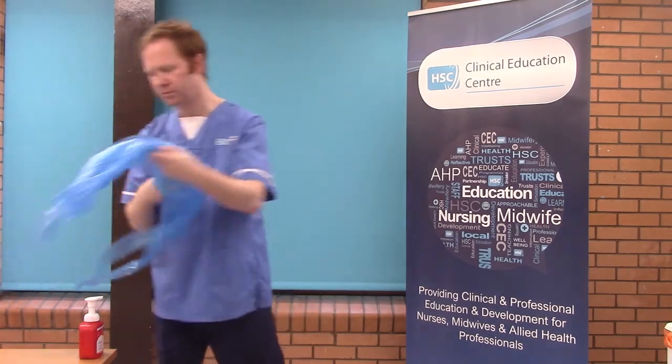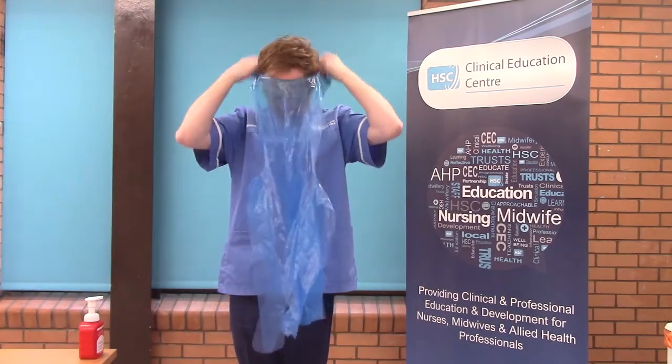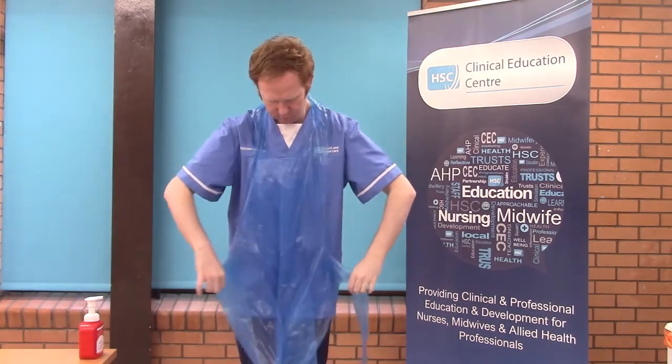You will then begin to don your PPE. First put on an apron, ensure the apron is placed over the head and tied at the back, and ensure the apron is folded fully outwards.